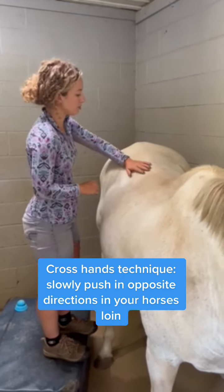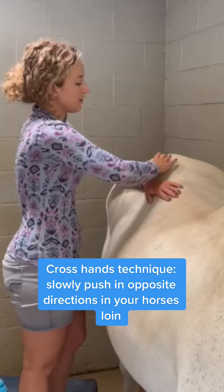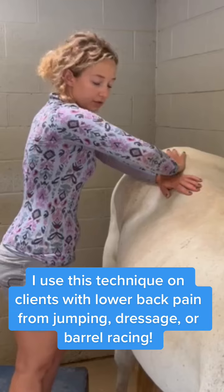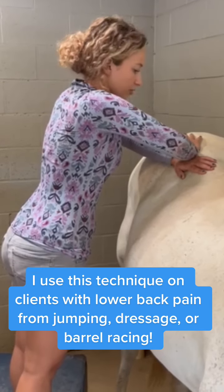I'm going to take my left hand in the small of her back and her loin right in here, and then with my right hand I'm going on top at the base of her glutes right through here. I'm just slowly sinking into both of them and gently pushing in either direction.